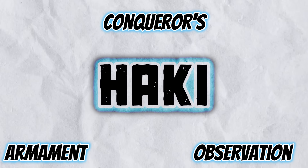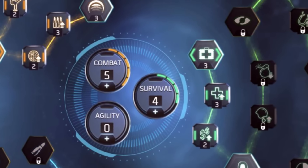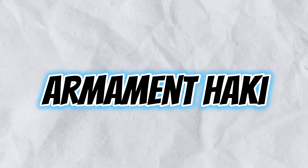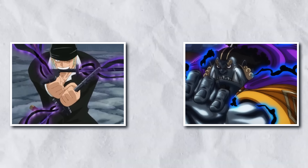You might already know about these basic forms of haki, but there are actually different skill trees for this power system — kind of like playing an RPG with a sandbox system, where you unlock certain special abilities as you get stronger along a certain branch. We've already discussed that with Armament you can either harden your own body or coat an object in haki. While most people can do both, it takes an extraordinary amount of practice to become a true master at either.